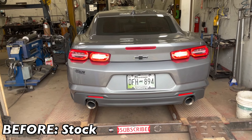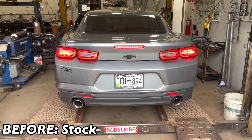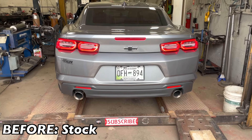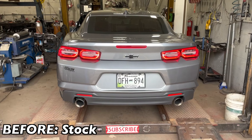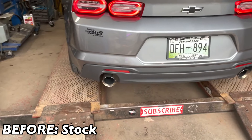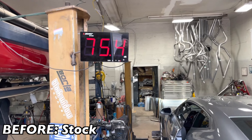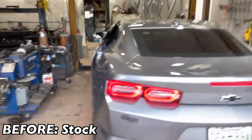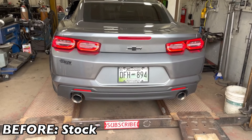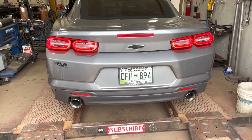Chevy Camaro LT1 — this is what it sounds like before. It's got the 6.2 in it. Here's the sound in decibels. One more time — that's what it sounds like before: 94 decibels. We'll let you guys hear it after.